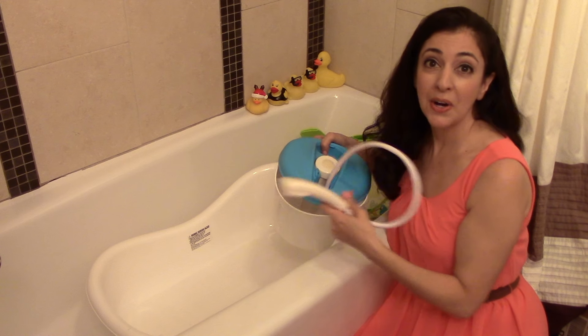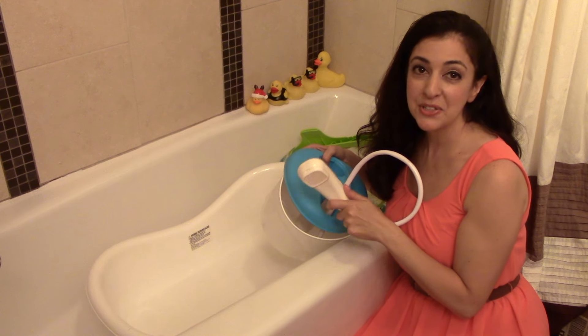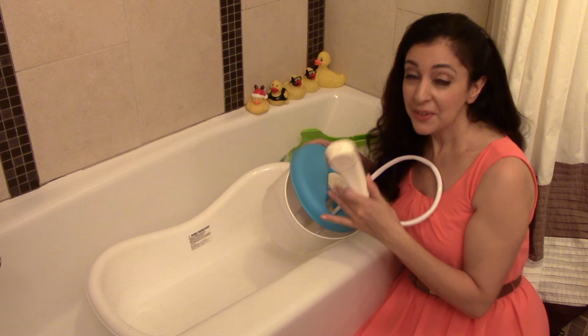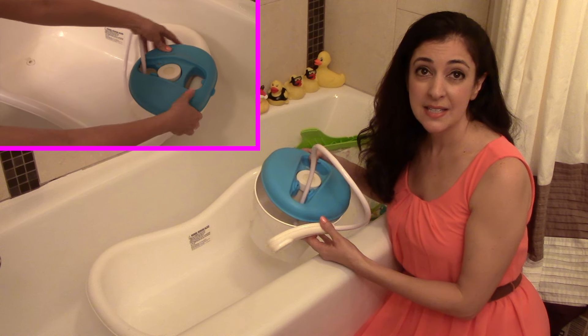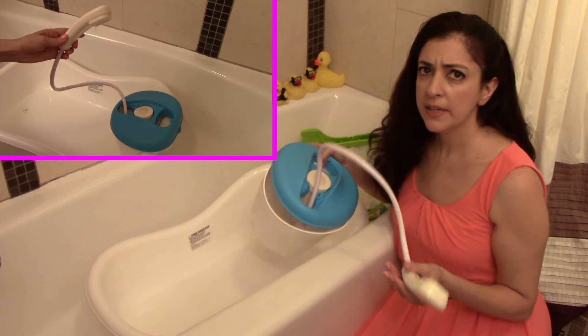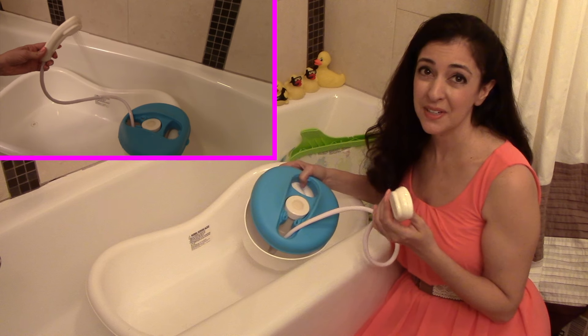My daughter constantly grabbed at it and wanted to hold it herself, which — as you can imagine — would get everything wet in the bathroom, including getting me soaked. They also say you can use the shower head in stage one; however, I would not recommend that, as the water can come out with a bit too much pressure for an infant, in my opinion.